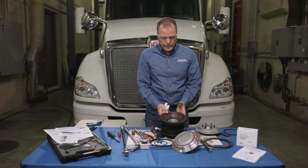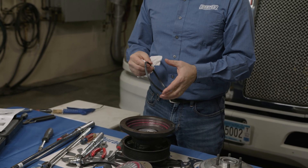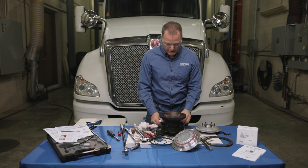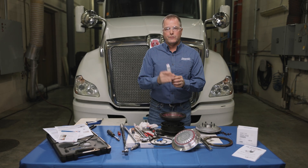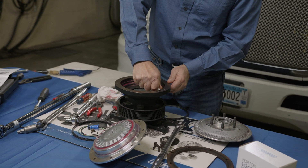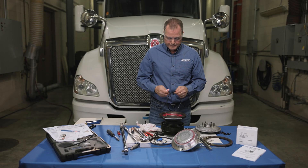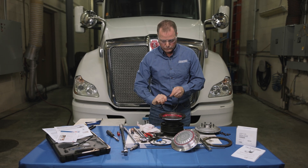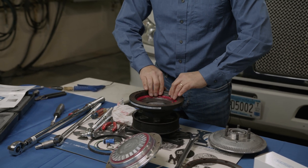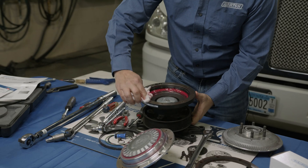Now we're ready to lubricate and install the quad seal. The quad seal is positional — it has a groove on one side, and that groove has to go down. Before we install the quad seal, we're going to take the rest of the grease supplied and put it in the area where the quad seal goes, all the way around. I like to take a little lube and put it on the quad seal as well. Install it with the lip down, then take your rag and wipe the top off where the friction material goes.